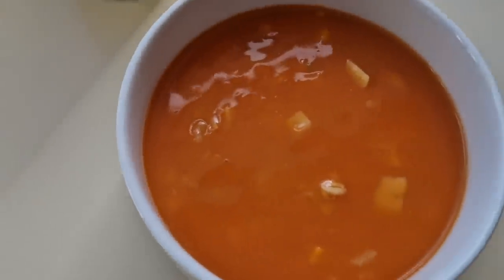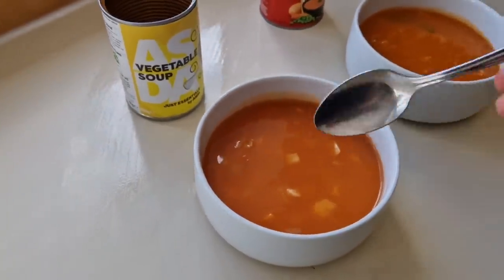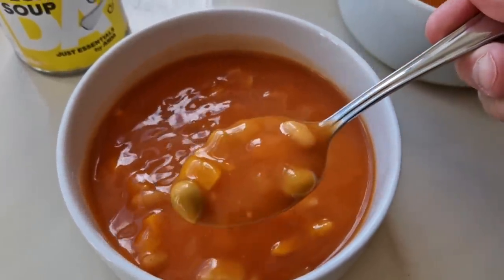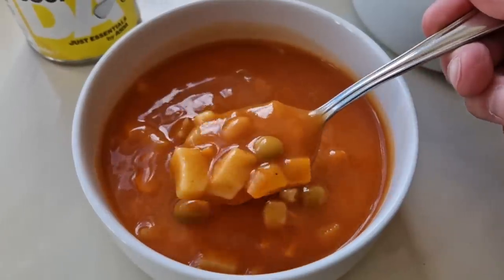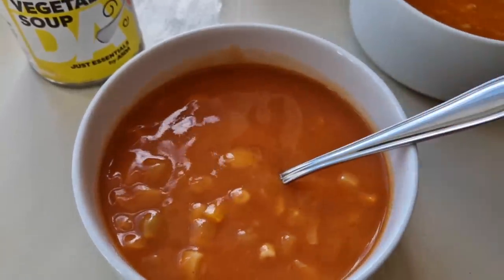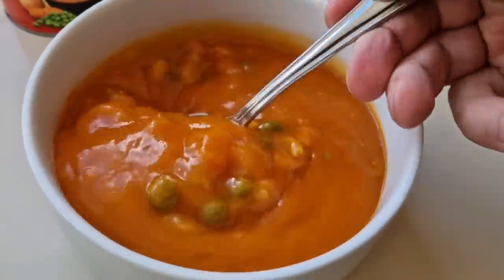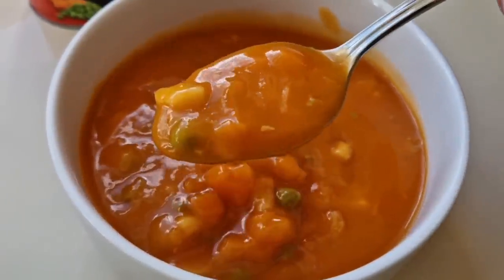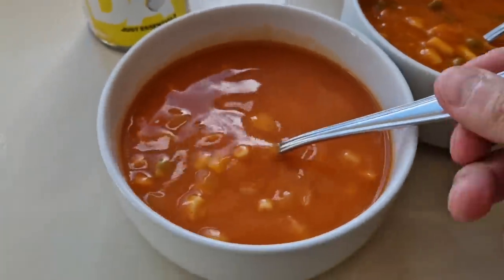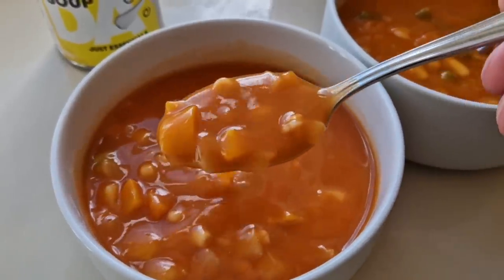They look exactly the same in colour — I can't see any difference. I'll get a spoon in and move it around. This is the Just Essentials: you're getting quite a few big chunks — there's your marrowfat peas, your carrots, potatoes, onion, and tomato purée. Now the Heinz: there's your peas and carrots. It looks exactly the same, I'll be honest. The Just Essentials is slightly thinner though.